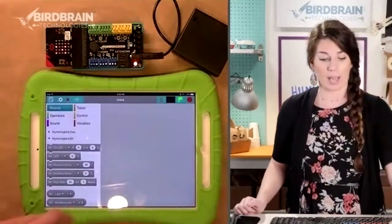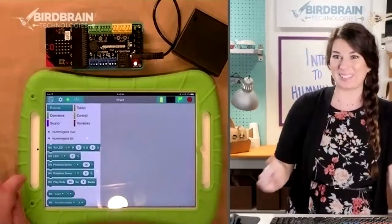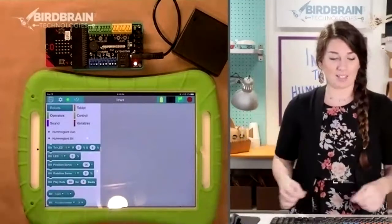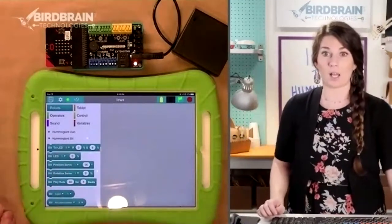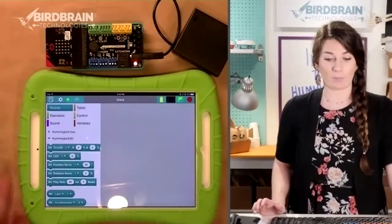I'm going to select the SAR as the one I want to connect to. When I do that, it makes that little sound of success — all of your robot blocks turn turquoise, which is how you know you've connected successfully.